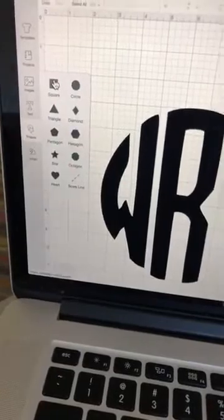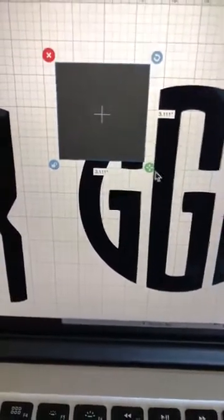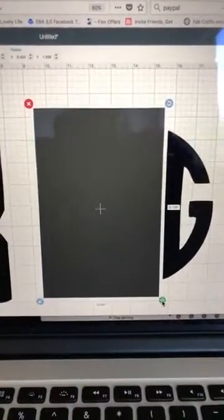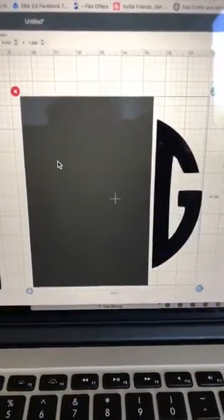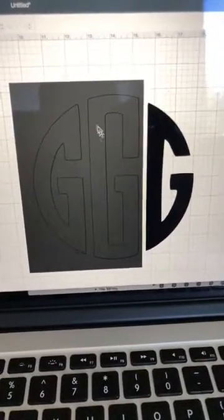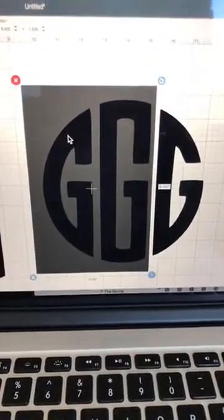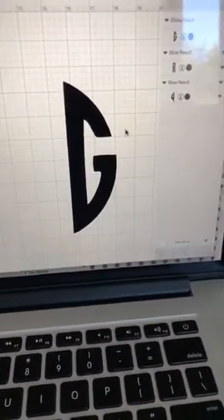I go back to Shapes, choose the square, and drag it over the G's I want to get rid of — the first and middle G. I click the lock button to create a rectangle and drag it over those letters. Then I select both the rectangle and the G and click Slice. I delete the gray G's, the square, and the two black G's I don't need, and now I'm left with just that last G.